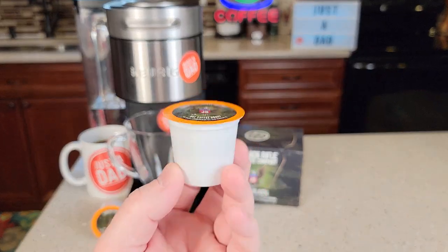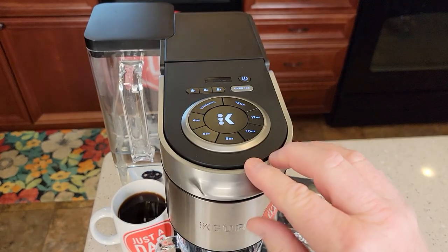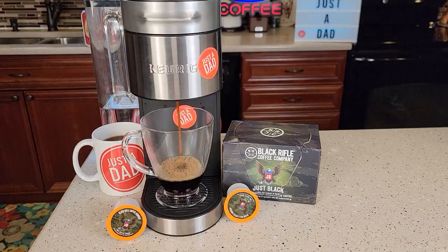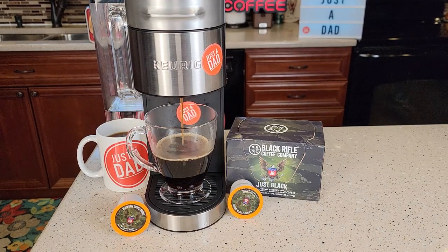Here's what the standard K-cup looks like. Let's put it in the Keurig K-Supreme Plus, brew it on 8 ounces and see how it tastes. It smells really good while it's brewing.